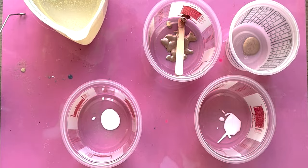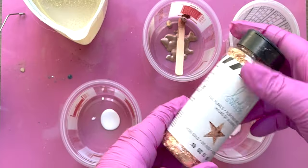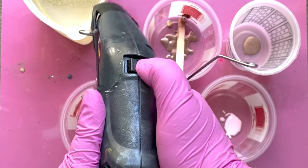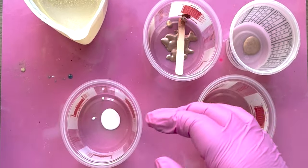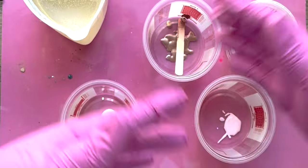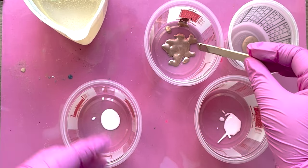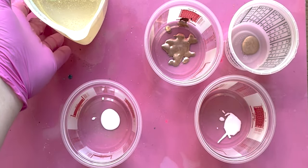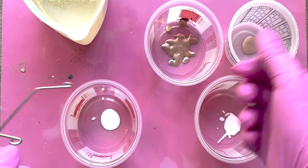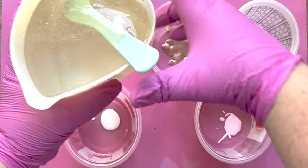We are also going to be using these rose gold flakes, but we'll be adding those right to our design as well as probably into some of the clear at the end. Instead, I'm going to go ahead and start pouring resin into our cups. While it is easier to mix all our resin in one cup and then disperse it amongst the paint, it is risky because our resin being all together in one bucket will start to cure fast. The more resin in one spot, the hotter it gets; the hotter it gets, the faster it cures. So we want to separate this out into smaller cups.